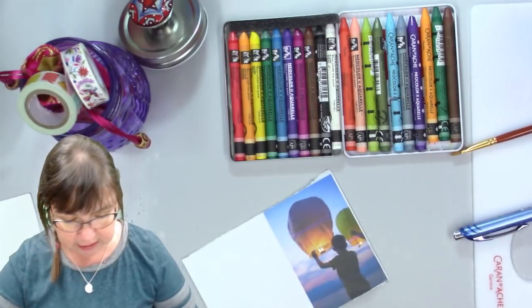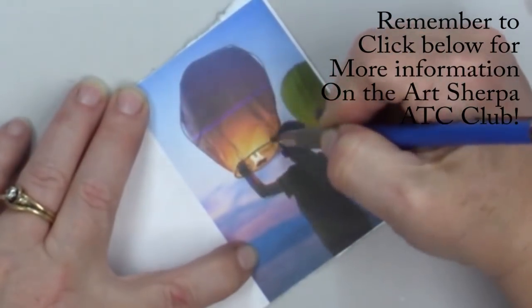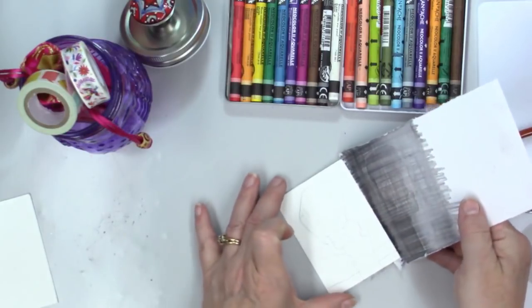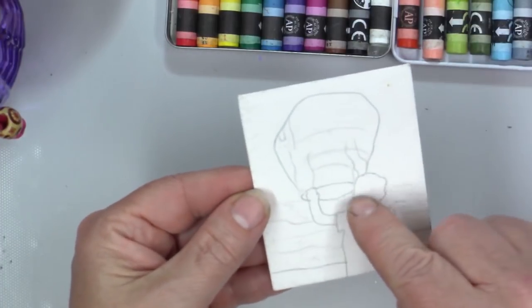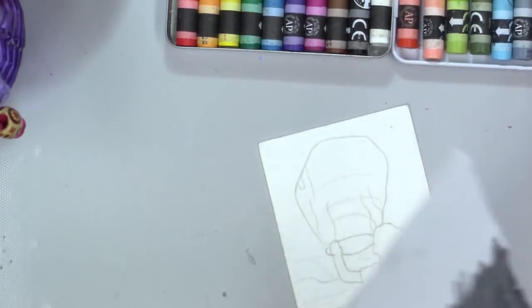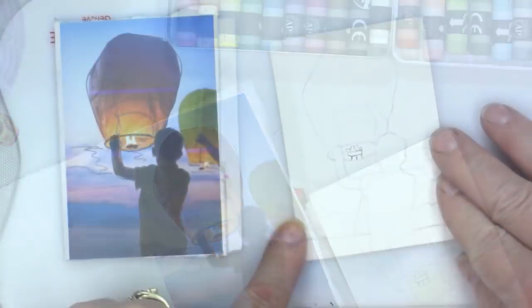I'm going to quickly trace this on. Didn't take very long at all. I'm going to be putting in the boy in silhouette. I forgot the little tray that the fire is on, so I'll just have to draw it in.